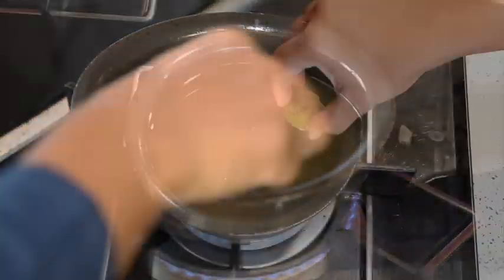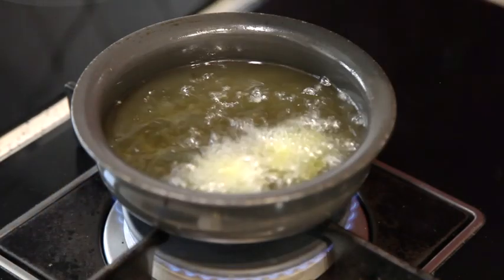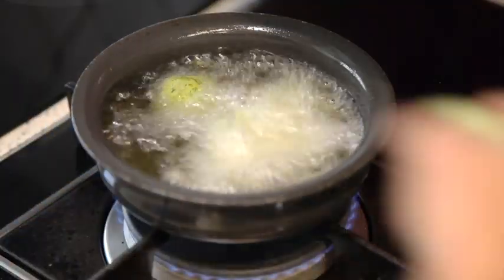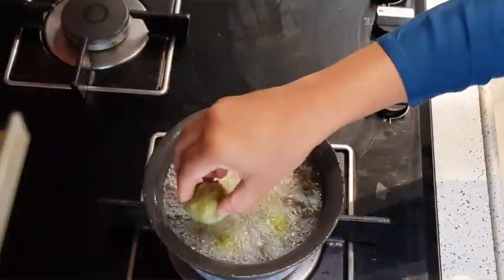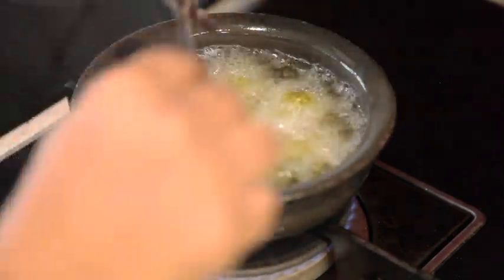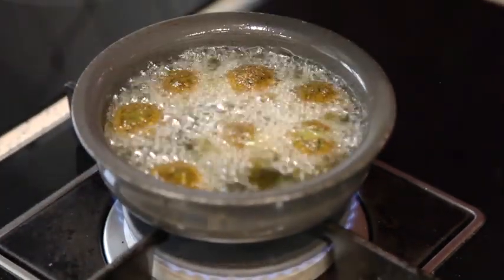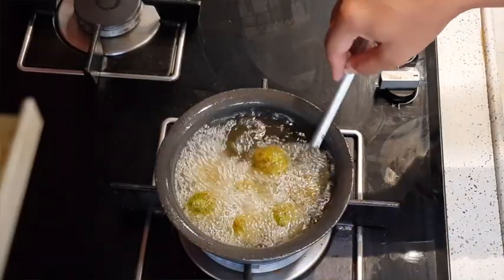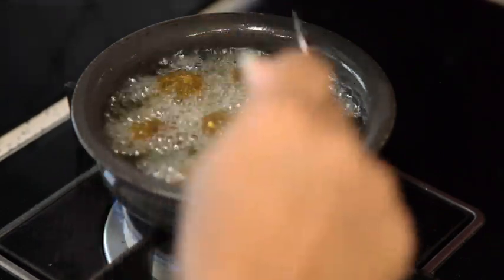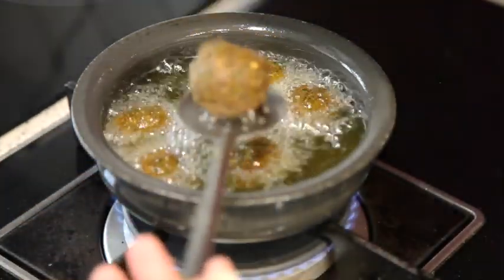Heat up the oil and fry the falafels for about 8-10 minutes. Once it is cooked thoroughly, remove it and serve it with pita bread and hummus.